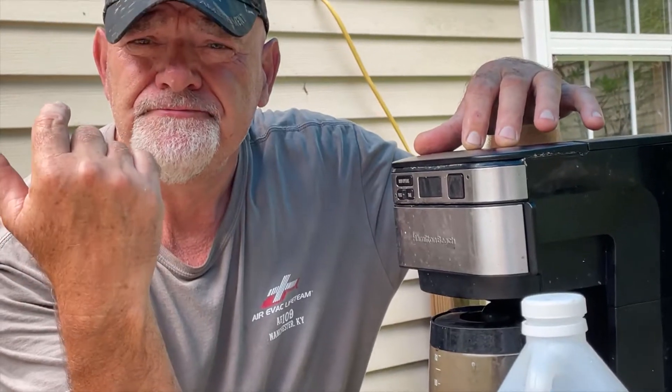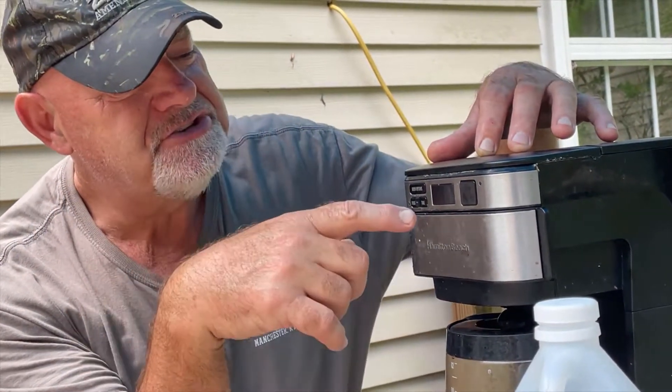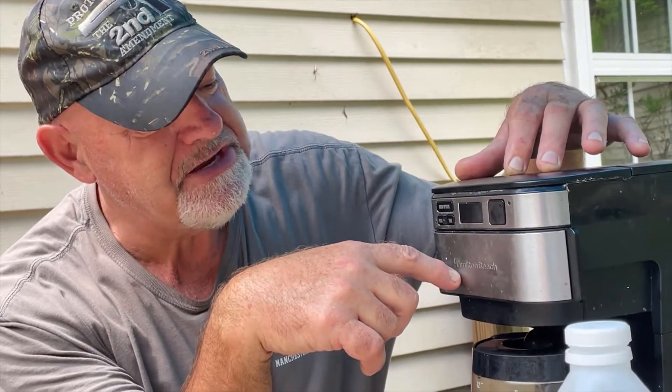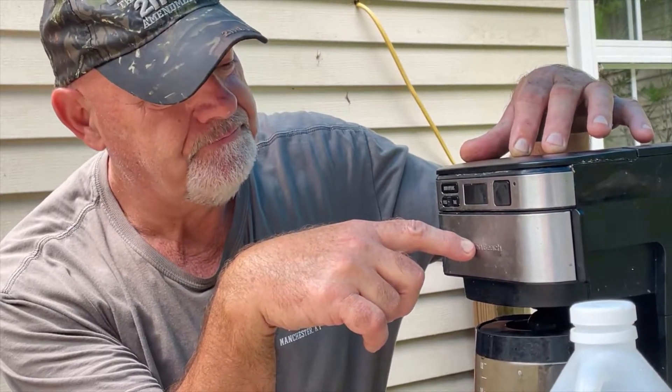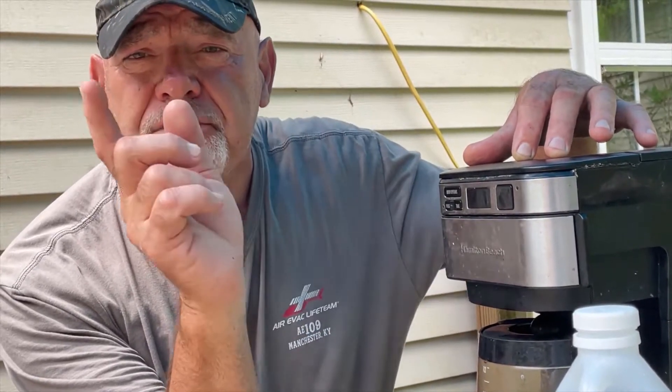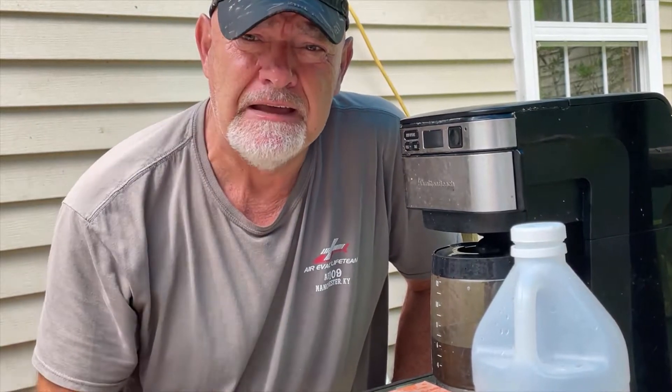This is an old Hamilton Beach programmable coffee pot that has been thrown away. I'm going to show you how to resurrect it. And if yours hasn't been tossed out yet — maybe you're just about ready to throw it out and buy a new one — stop before you do that.